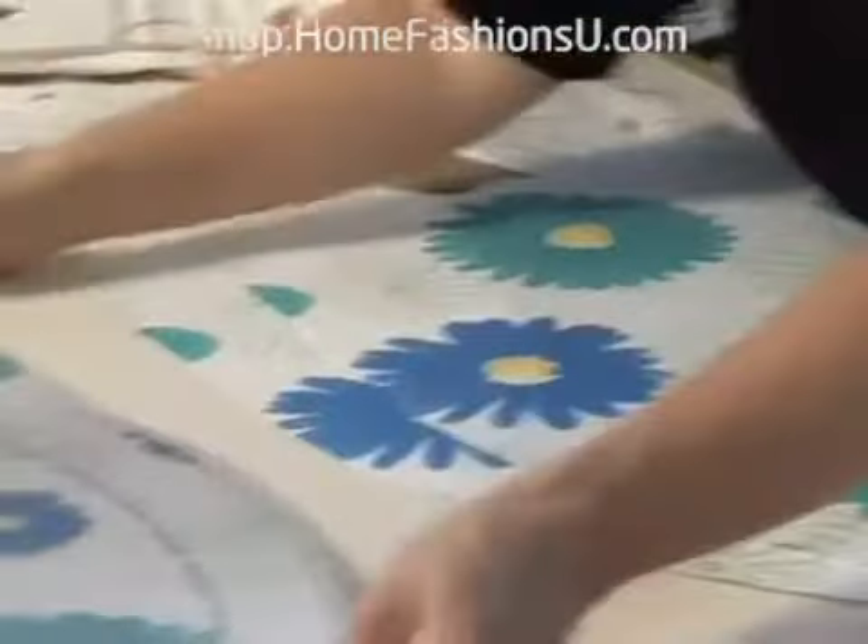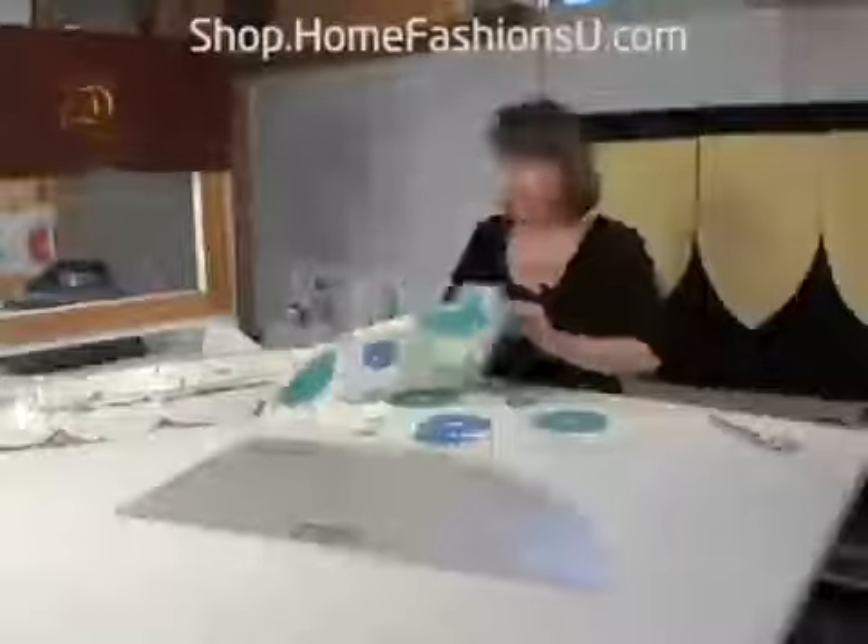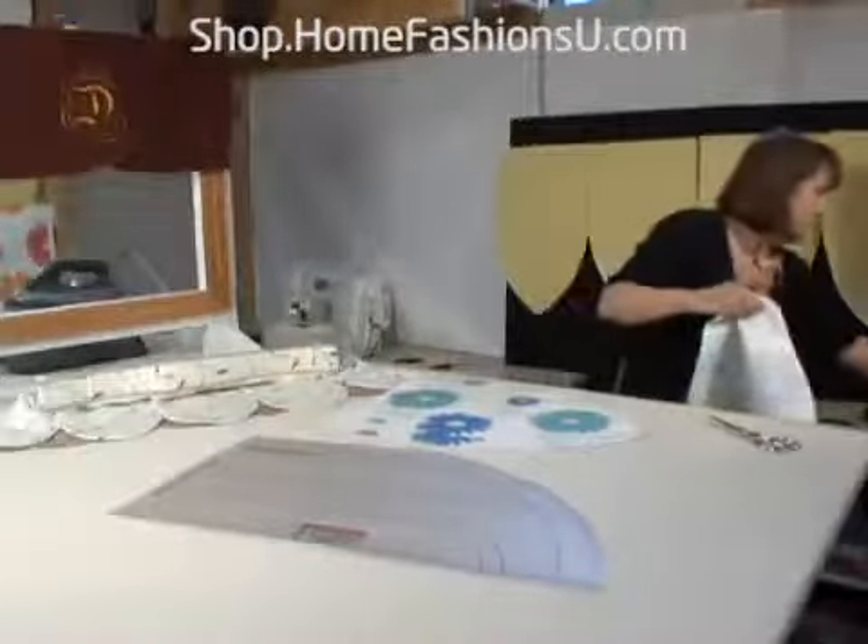Let me bring it over here so you can see a little better. I'm going to pin this on my wall, just to show you how this treatment would play out if you were actually making it.